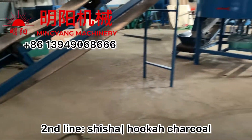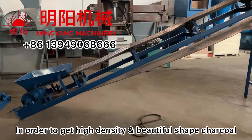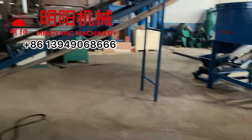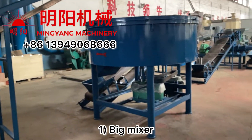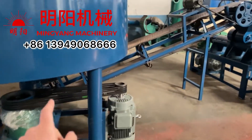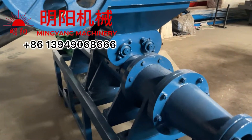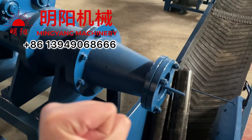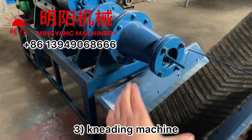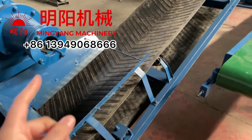Line two produces shisha hookah charcoal. In order to get high-density and beautiful-shaped charcoal, we use a double-press process. First, we use a big mixer to mix — the same process. Then we transport the mixture to the number one medium machine for the first-grade pressing. After that, we transport to the second medium machine. After this process, the mixture becomes very tight and dense, and it's mixed very well.